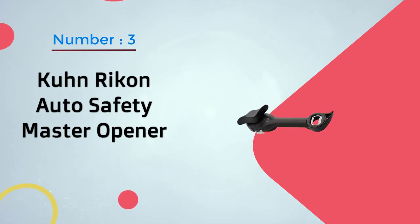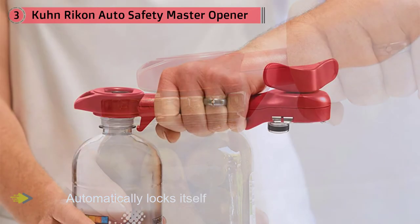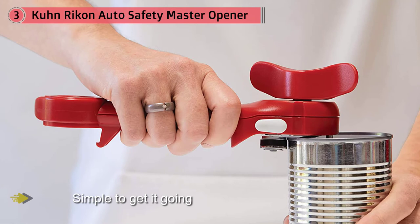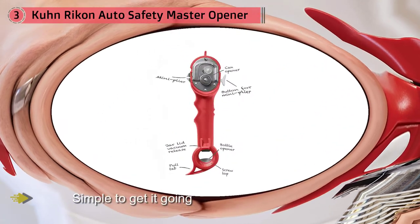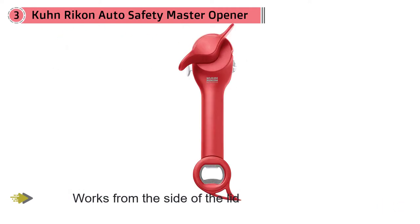Number 3. Kuhn Rikon Auto Safety Master Opener. This manual side-cutting can opener automatically locks itself onto the can as you turn the handle, so it's simple to get it going. Since it works from the side of the lid rather than the top, you get clean, smooth removal with no sharp edges to worry about when the lid is removed. And since the cutter never touches the food, there's no chance of cross-contamination. When the lid is free, lid lifter jaws clamp onto the lid to remove it easily, then you simply push a button to release it into the trash.